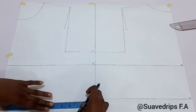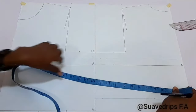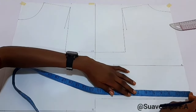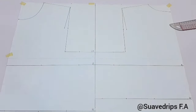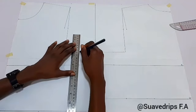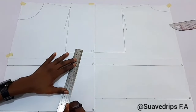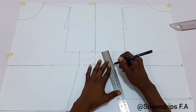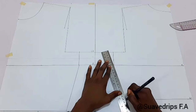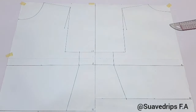The next thing we're going to do is input our waist measurement — for the front and for the back. Note that we have not added any side seam allowance yet; we're just marking the main measurements. We're going to be connecting these lines together from the chest line to the bust, and from the bust to the waistline.